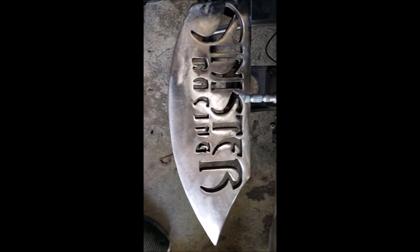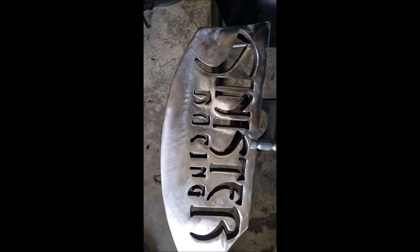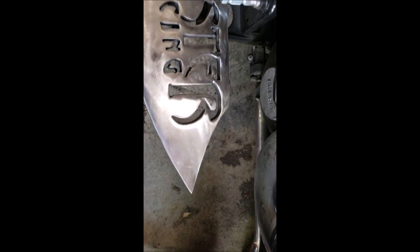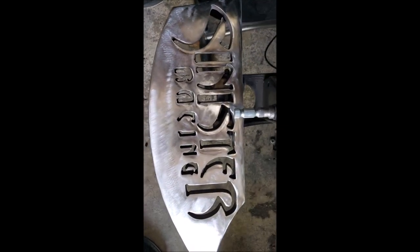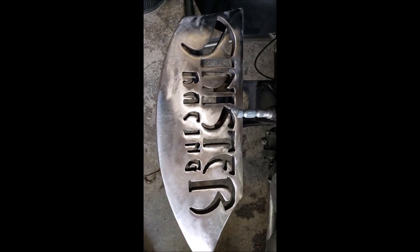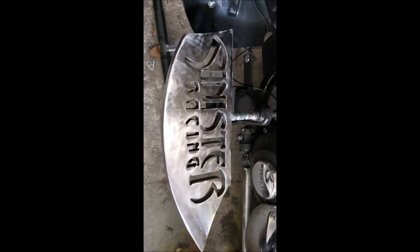Then I'll probably go by hand with some wet sandpaper — probably a thousand grit or two thousand — to try to get it nice and smooth. That way I can put a good polish on it. I think what I'm going to do is polish it and then put a few coats of clear on there and leave them like that.